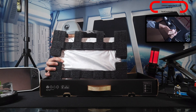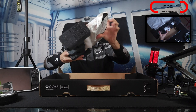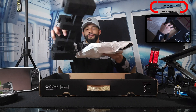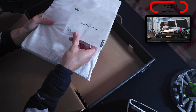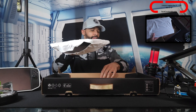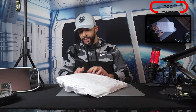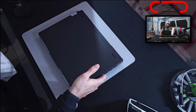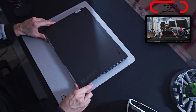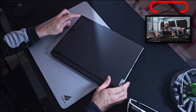We have the laptop here in styrofoam, nice and snug, which is good since it won't get damaged in transit. Underneath the laptop we have a Legion Pro 7i booklet — probably product information. Here we go, the Lenovo Legion Pro 7i Gen 9. It has pretty good weight to it and it's actually really cold. We've got Legion branding on the left side of the lid.